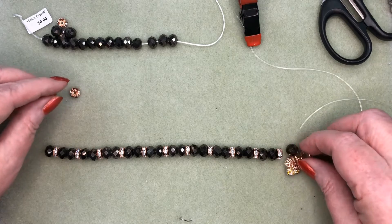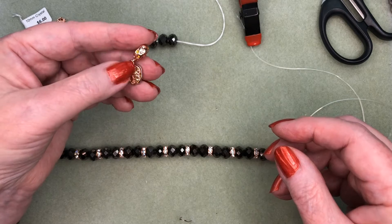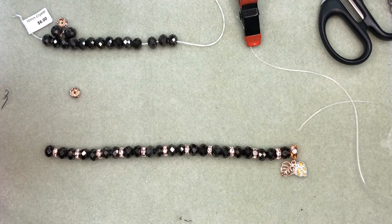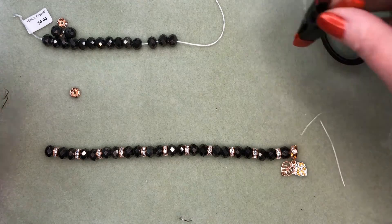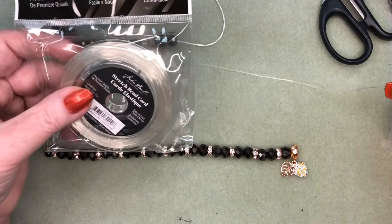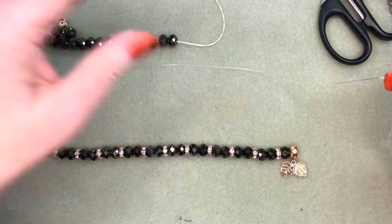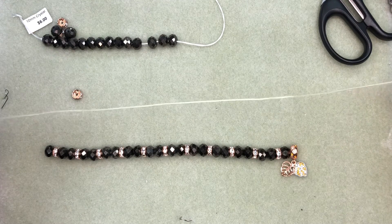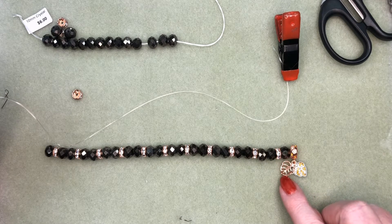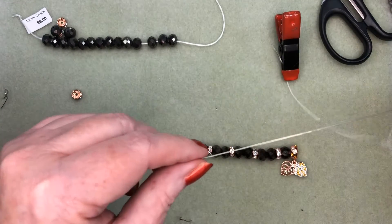We have this piece that has the bail already on it, and a leaf and a heart, which are really pretty pieces to finish off the bracelet. I've taken a piece of .7mm elastic, which is my favorite — it works with almost any size beads and any color. I'm going to start with the bail, because it has the largest hole, and that's going to make it really easy to hide my knot at the end.